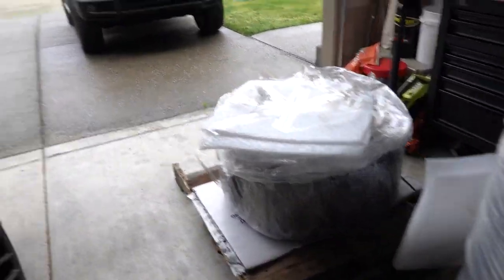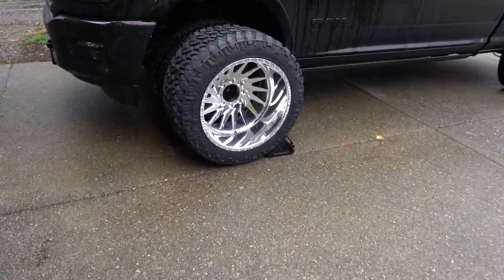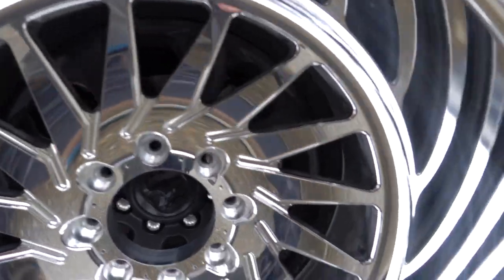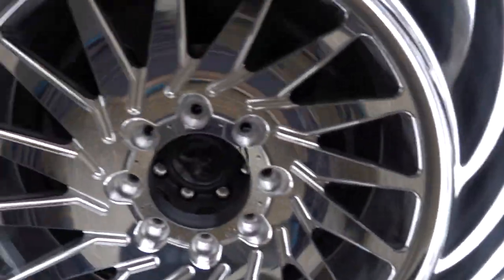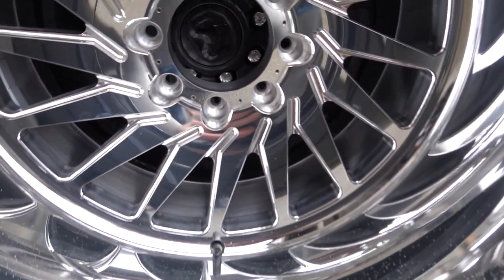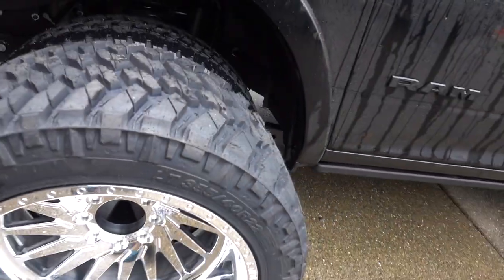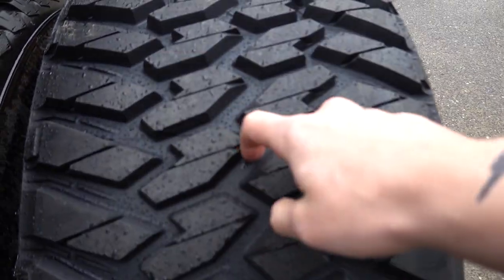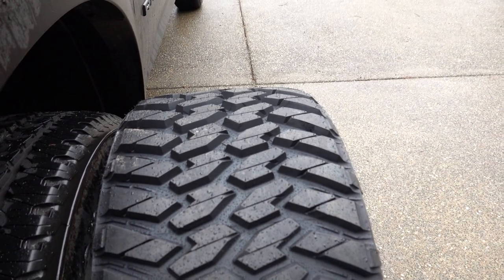You gotta unbox these and make sure there's nothing seriously wrong. The first one looks good. This is actually my first set of polished wheels — I've never run them before so I'm not sure how bad it's going to be to keep them clean. Just look at the spacing between the lugs though.